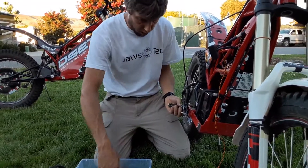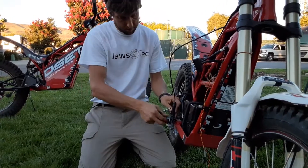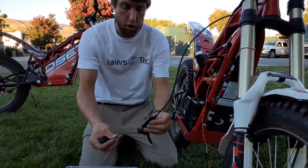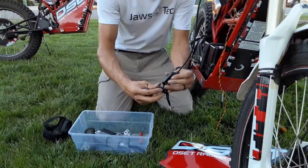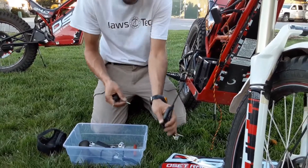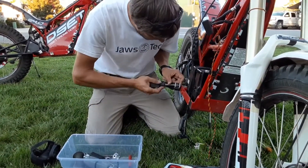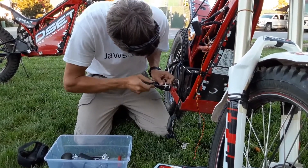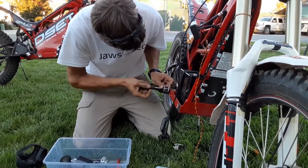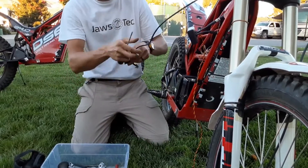I'm just going to see what I have going on here. The bolt goes through here along this 3D printed part, and I can see it looks like a burr from the aluminum here. So I'm just going to go ahead and clean that out with a screwdriver. That should clear it now.